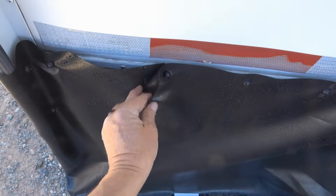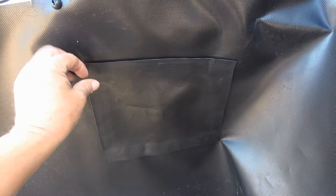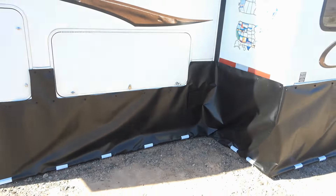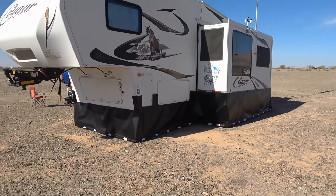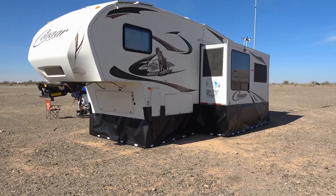I've also put in a little access port with velcro — this is where my sewer hose comes out. I put some velcro in there so I can pull it off and have the sewer hose come out, then attach or not attach it as needed. Looks pretty good. Stay tuned for more videos — I'll show you how to do the velcro and give you some tips and tricks along the way.